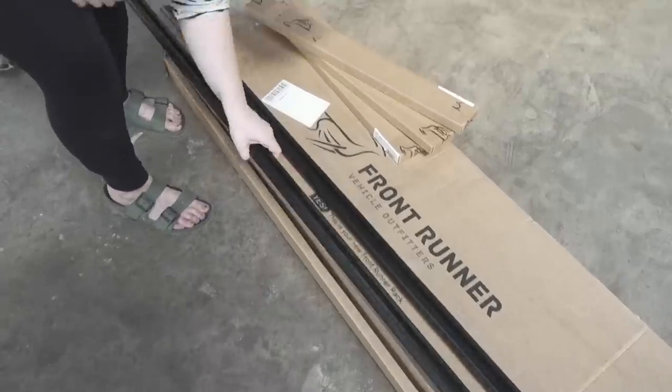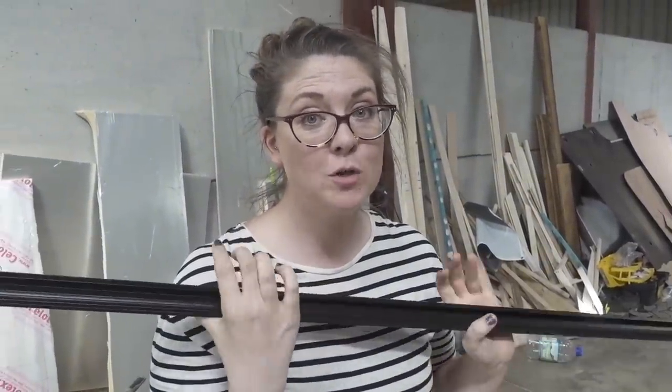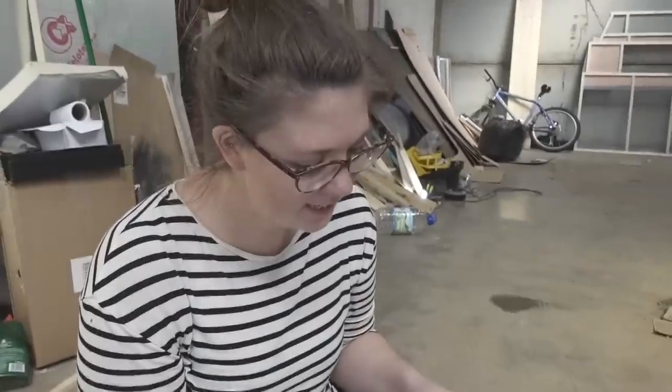These are the tracks that get fixed to the roof of the van. Normally you put them on first and then the roof rack, but because we're so excited we're going to build the rack first. I spent a few hours thoroughly cleaning the roof of the van — it looked like it had never been cleaned — so it's now a nice blank canvas. The instructions look pretty simple, and it actually says on the front it only takes 30 minutes, so we're going to challenge ourselves to do it in under 30 minutes.